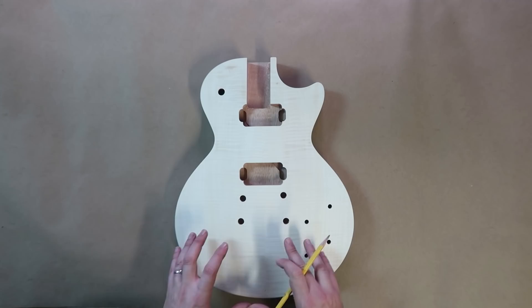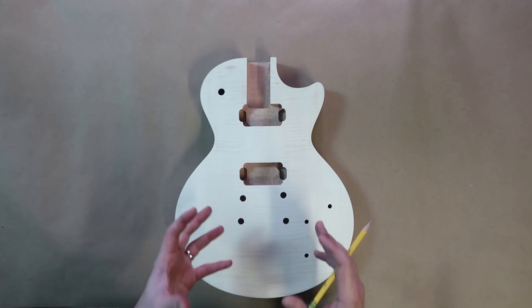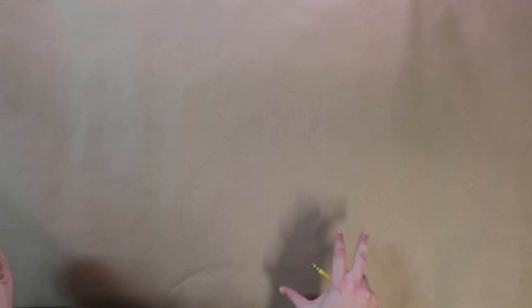My plan for this guitar is to do some form of wood burning into the guitar to create a succulent design on it. So I'm going to trace the body so I know what I'm working with, and I'm going to do this a couple of times on this sheet of paper so I can try out several different designs.